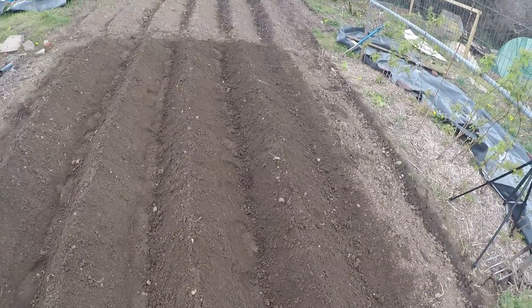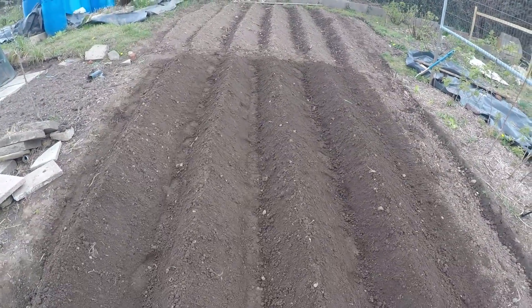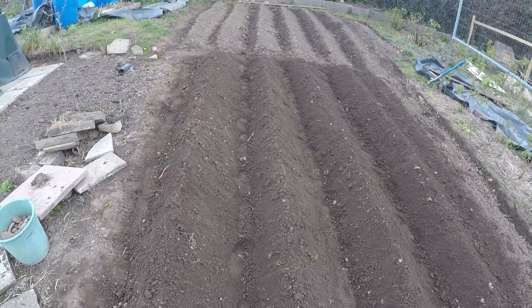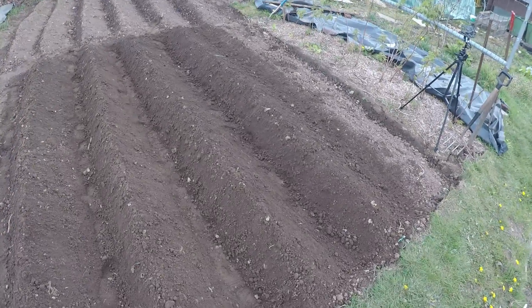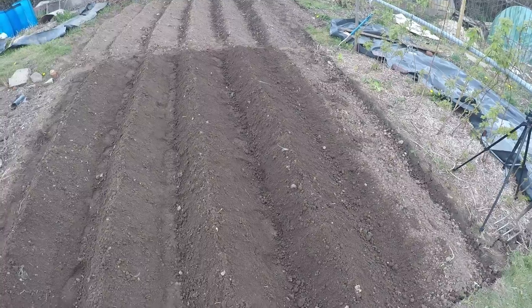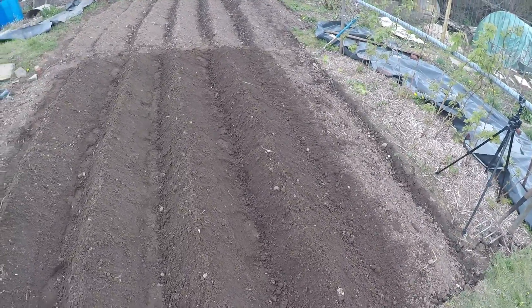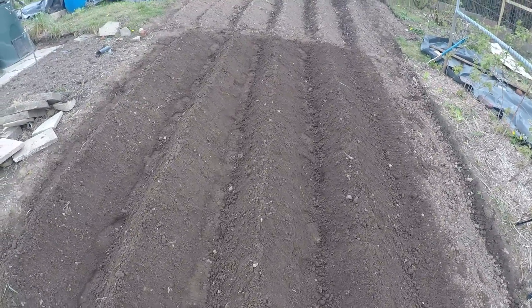So there we are — that's them finished, earthing those up now. I'll have a little break from the back garden; it's going to be warmer and more sunny next week so I'll leave it till then. Anyway, that's about it — hope you enjoy the footage and I'll see you in the next episode. Bye for now.